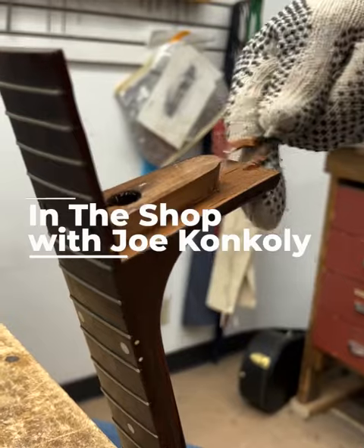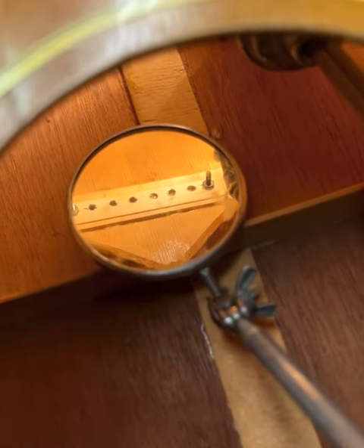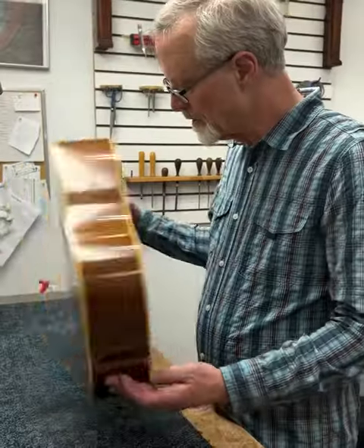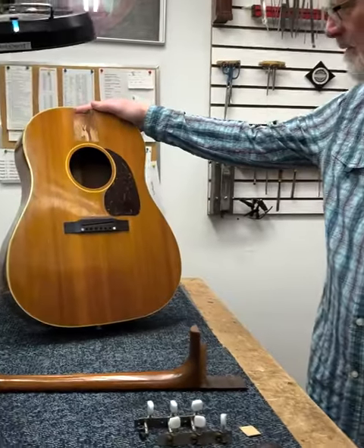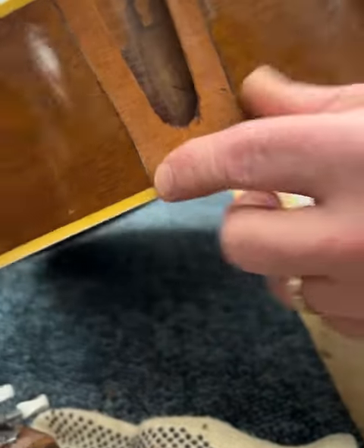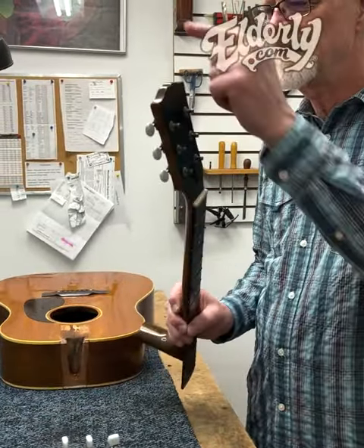Hi everybody, it's Joe Conkley in the shop. Today we're going to take a look at this 1949 Gibson J45 project that I've been working on for a while. First let me just tell you what I've done so far and where I'm at. Let's just start at the top here, the tippy top.